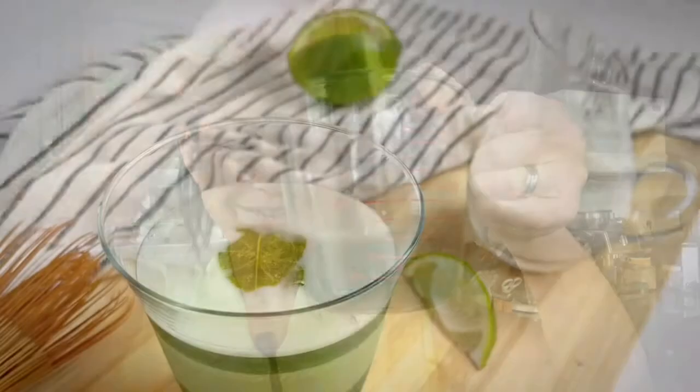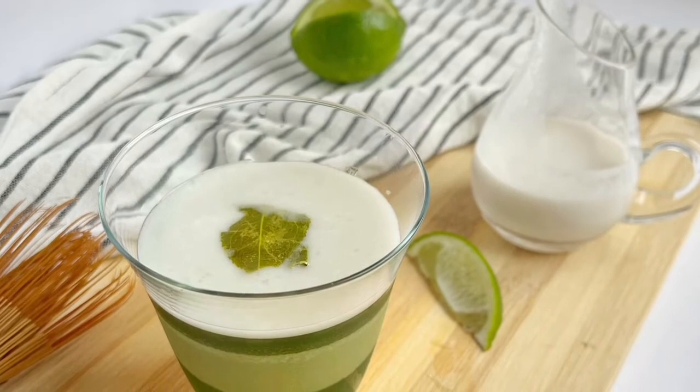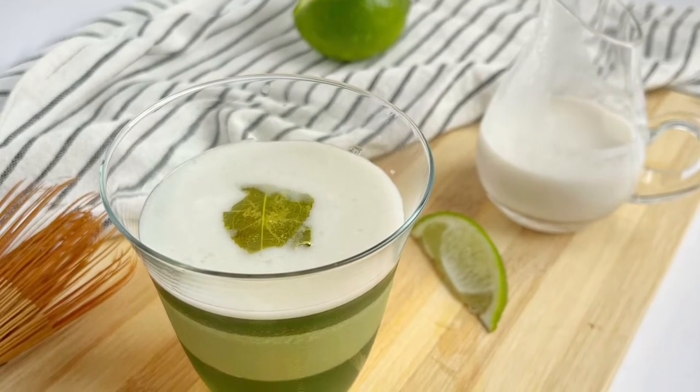I'm also playing around in the kitchen with some recipes which I will share with you in a minute. And you know what? The grass doesn't have to be greener on the other side when you have this on yours.